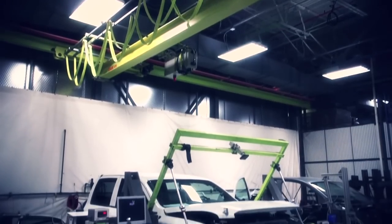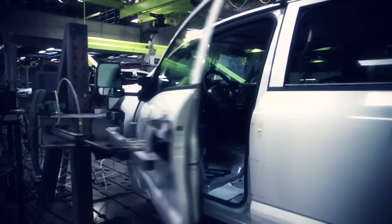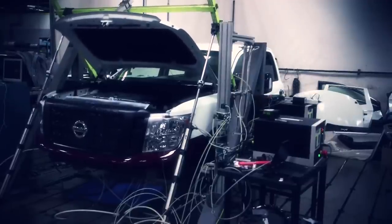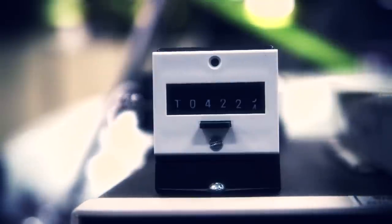Right now we're running the hood durability test, looking for the aging characteristics of the hood under repetitive open-close operations. We're also doing the door open-close durability, and similarly, we look for aging characteristics under repetitive open-close cycles. We run thousands of cycles to represent more than 15 years in service.